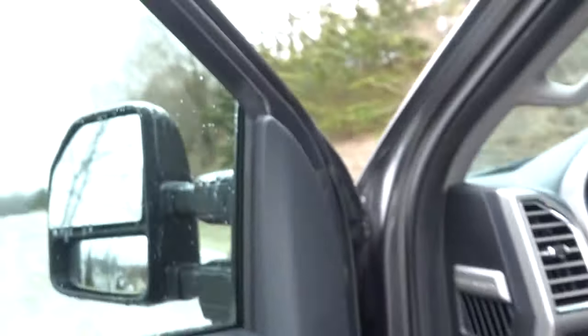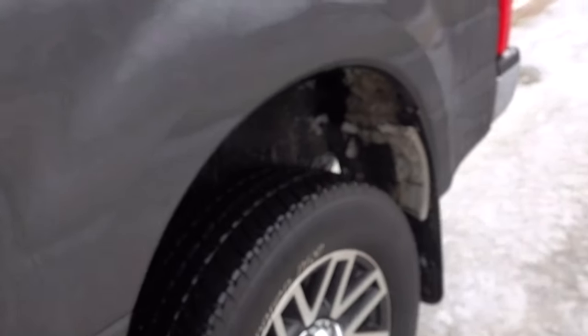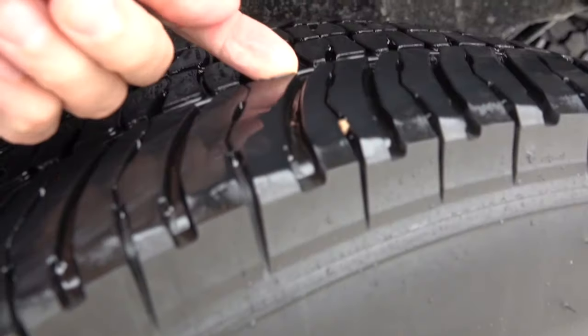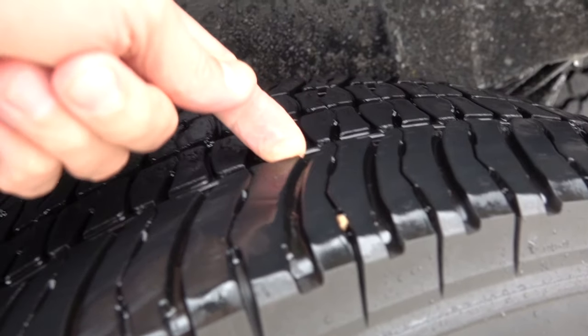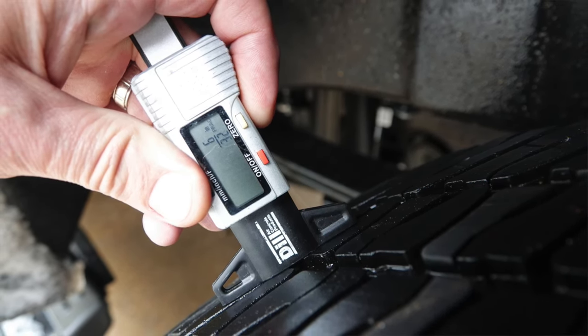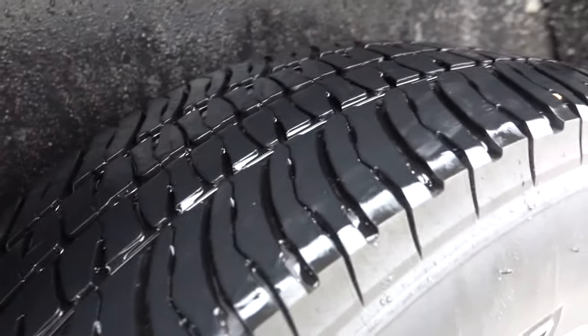Let me show you here - we'll put it in park. This is what I'm talking about: we've got 35,000 miles on these tires and all the siping is gone, but there's approximately six or seven thirty-seconds of tread depth here. There's quite a bit of tread depth but no siping remaining.